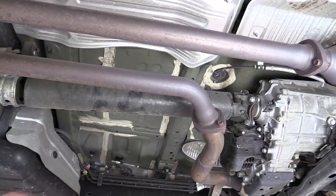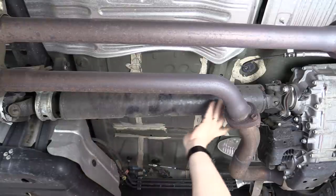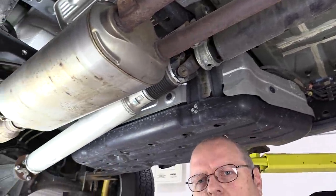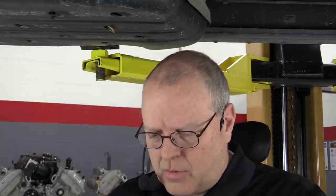To begin, let's define a few things. A driveline is the official term from the Society of Automotive Engineers to mean multiple drive shafts. Under this truck we have a front steel driveshaft that goes from the transfer case to the center support bearing, and then an aluminum drive shaft from the center support bearing back to the rear axle. Both of these are drive shafts; the two together constitute a driveline.